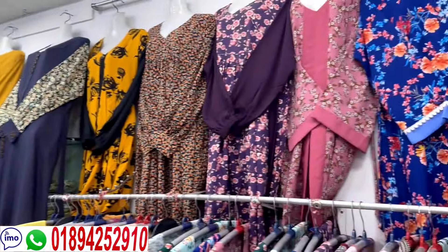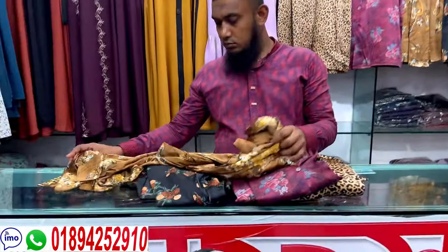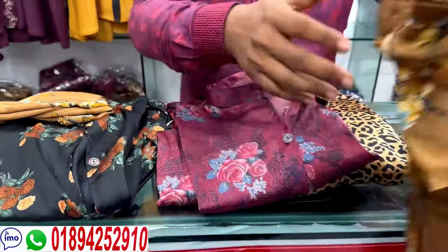Assalamualaikum, welcome back to my channel Shopping Guide. Today I'm going to show you a very beautiful corset.